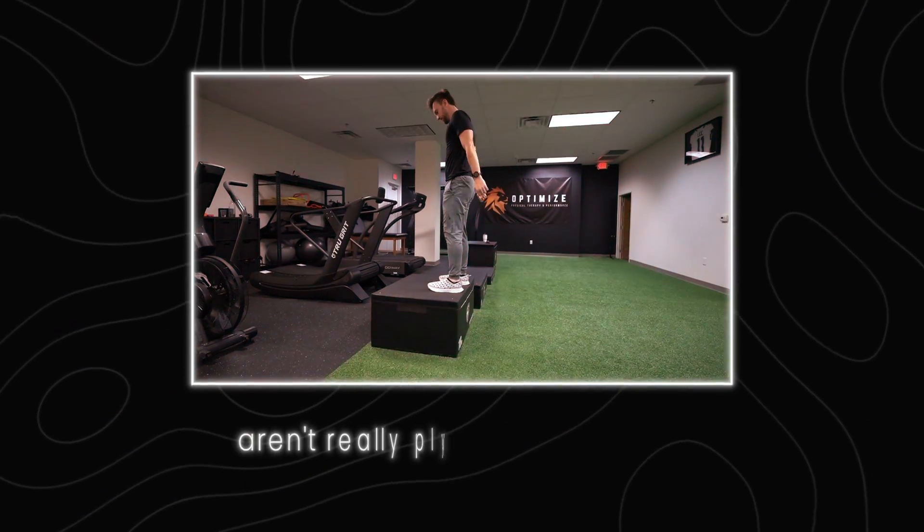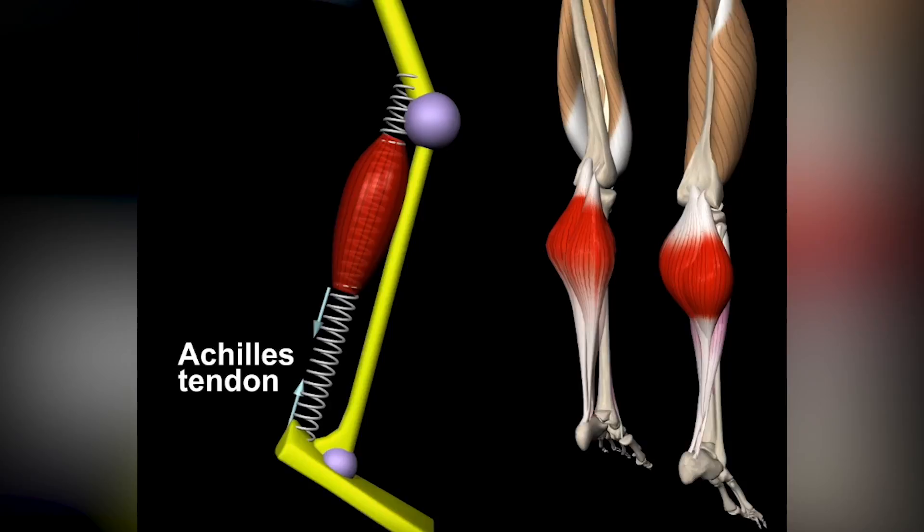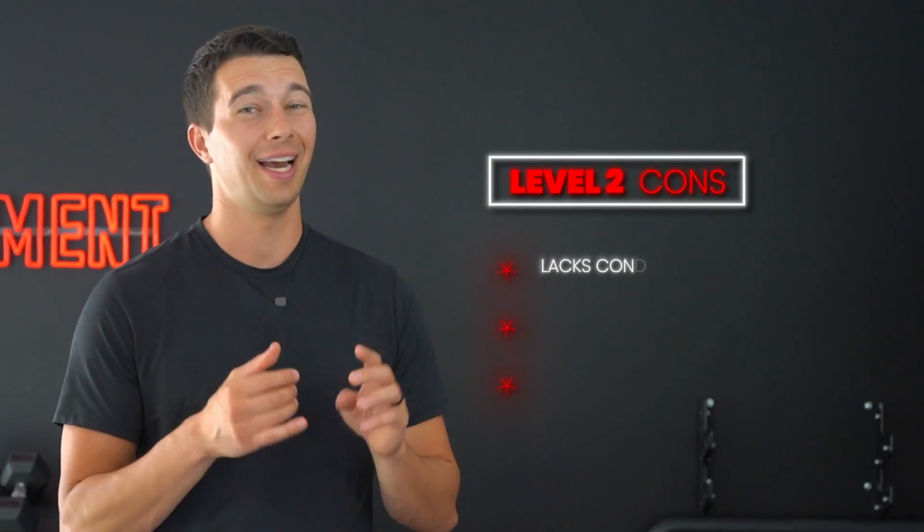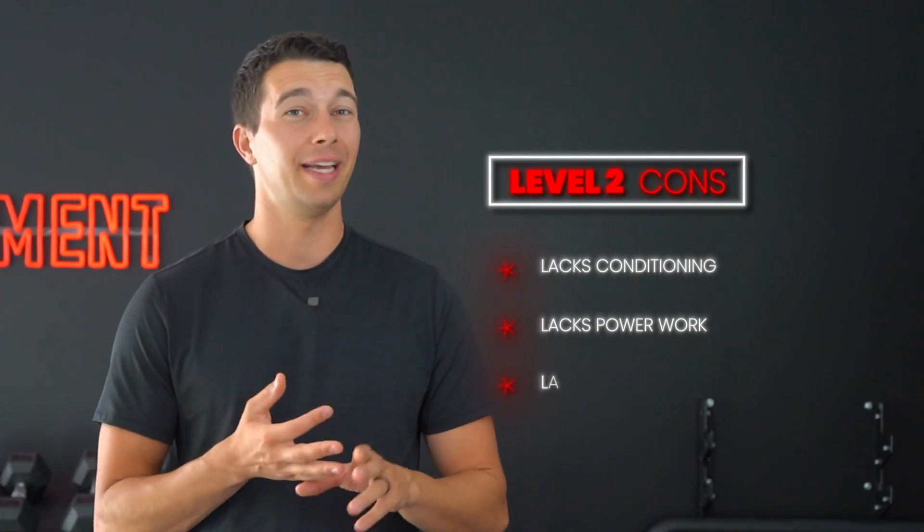But what if I told you that box jumps aren't really even a plyometric exercise? Plyometric exercises involve what's called the stretch shortening cycle, when muscles rapidly stretch and shorten. We don't really get this with box jumps. We're going to have to get to levels three through five to see what really is going to help improve that vertical jump. Level two also lacks conditioning, power work, and unilateral work.